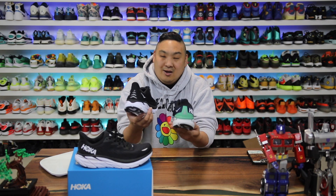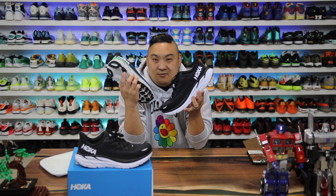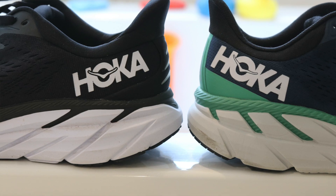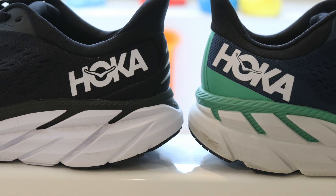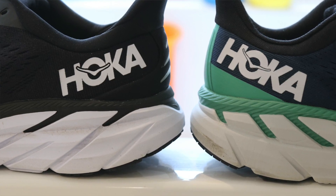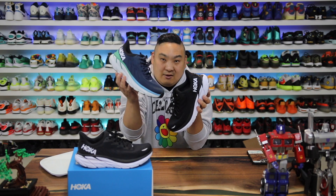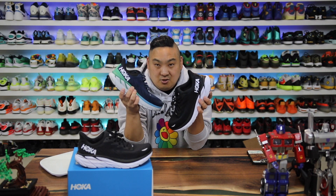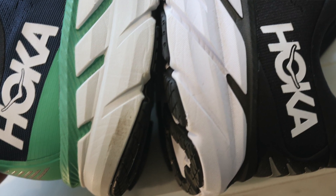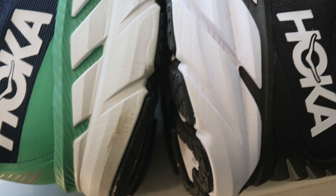The overall look of the 8s versus the 7s on the midsole — I think because of the angle of the lines and the black-versus-white contrast, it just looks faster. The extra cushioning material on the 8 is black, so it blends in better and just feels and looks faster. All in all, it's a better colorway on the 8s.